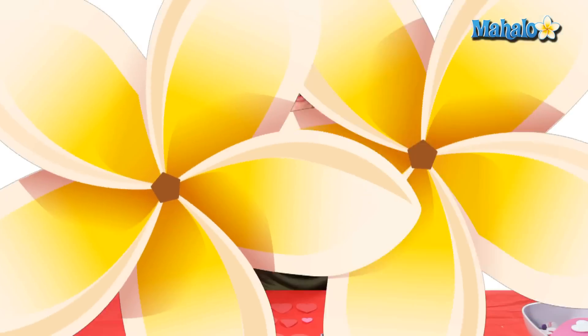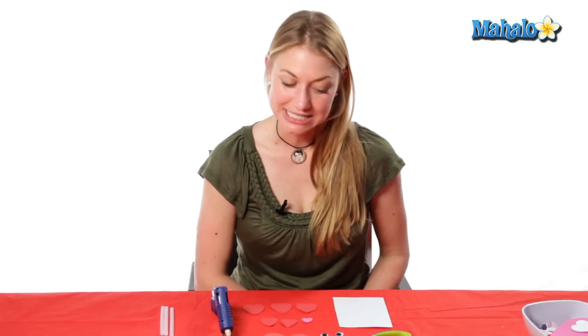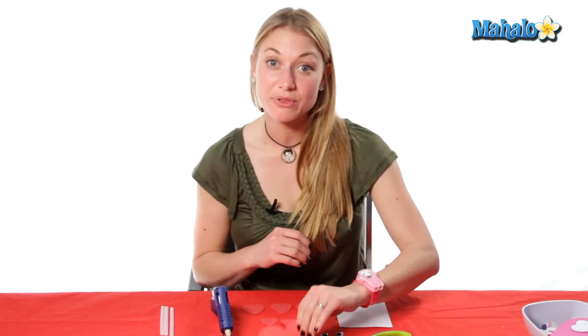Hi, my name is Eva Sawinski. I've been an arts and crafts teacher for over 10 years and today we're making a Valentine's foam cat friend. In order to make your Valentine's foam friend, which is going to be a cat today, you need these supplies.